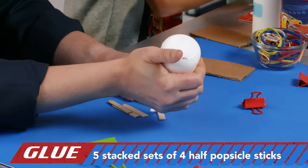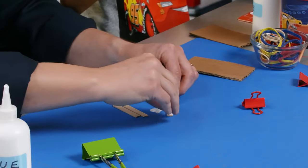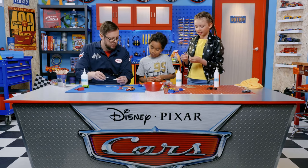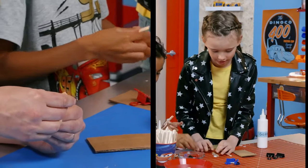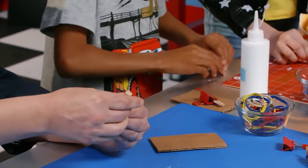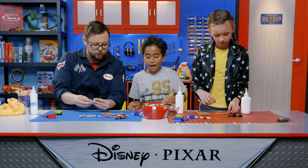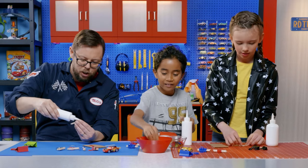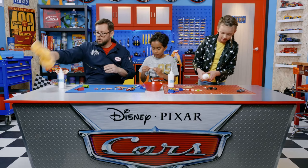You don't need a lot of glue. We're going to do five of these four-popsicle-stick stacks. I already have one down — four to go. Once you have four, stack them together and use the binder clip to hold them, kind of like a clamp. Two down, three to go. I've got years of experience — that's why. Miles, please clamp mine. You got it, sir.